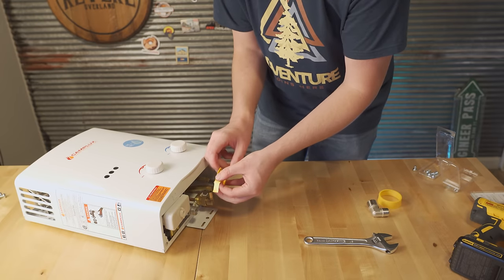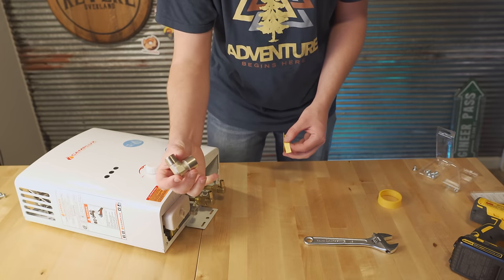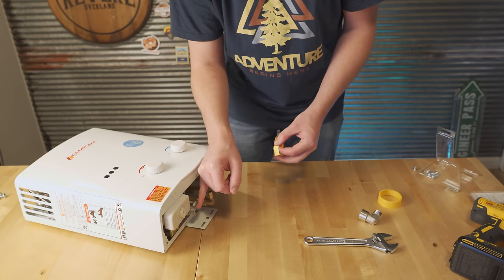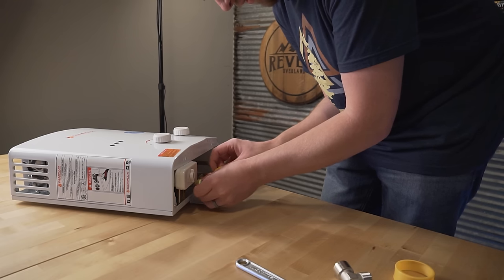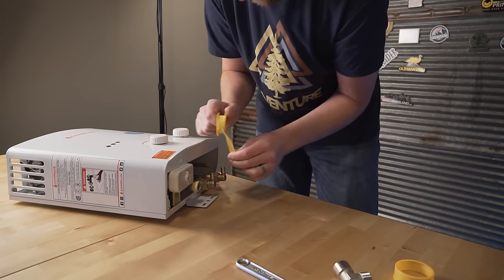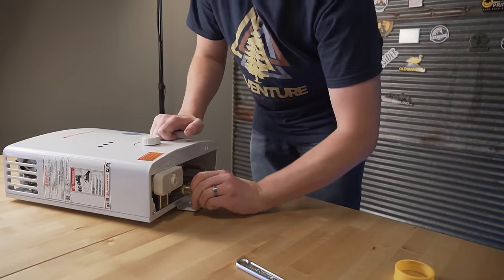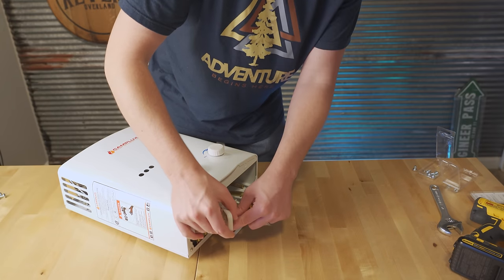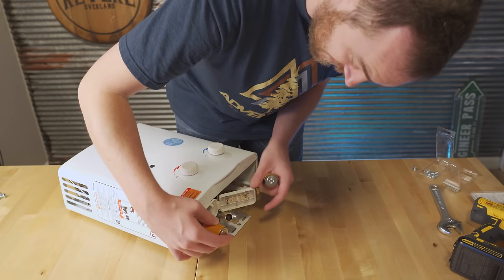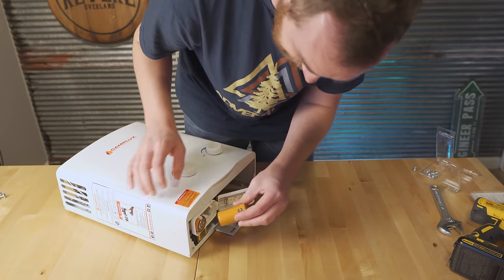When applying the Teflon tape, make sure you're going clockwise — the same direction you'd be screwing this on — otherwise it will bunch up. Start at the top, wrap it around multiple times, and leave a little bit of thread open at the bottom. Once you're done, just snap it off. Unfortunately the fitting blocks the battery door a little bit, but I can still get it open. These take D batteries and apparently they last a really long time, so it should not be a problem leaving them in there.